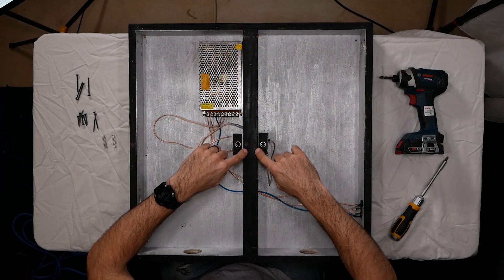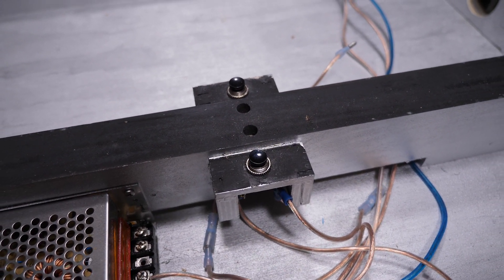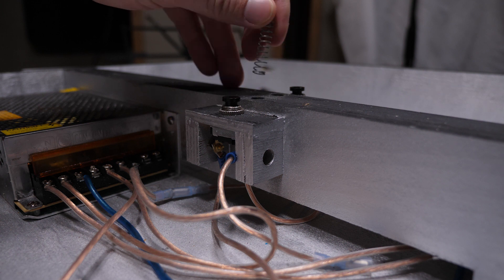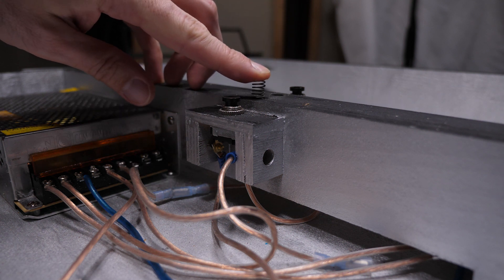You can also see I have counterbores all along this support, and those are for holding the springs which will push the plexiglass back up. The springs I use fit right in there nicely, and if you push them all the way down, they compress completely. So when you're doing this, whatever springs you find, just make sure you make a hole accordingly. It turns out I only need the one in the center, so that's the only one I use.